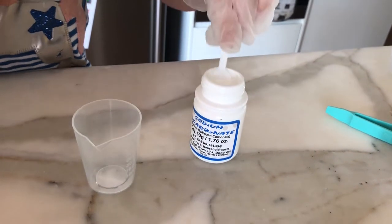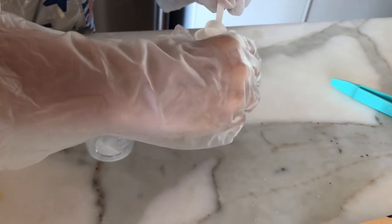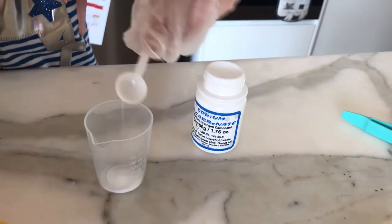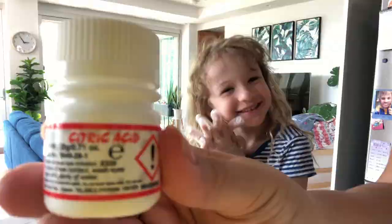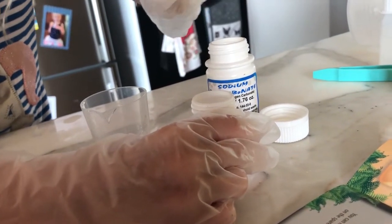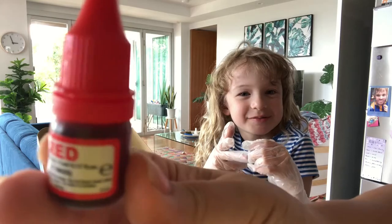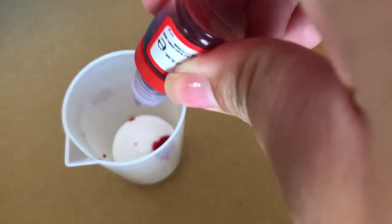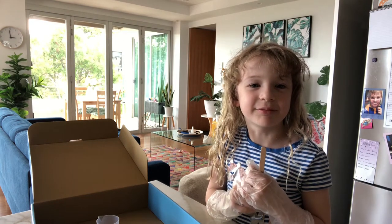Go! One... two... Then have one scoop of citric acid. Now add two drops of red colour. Now you're going to stir the mixture until it's pink and crumbly.